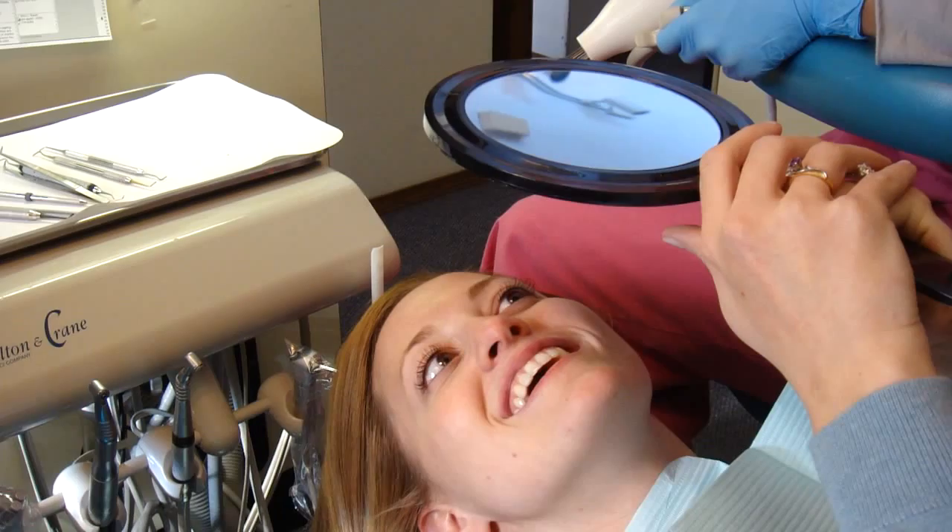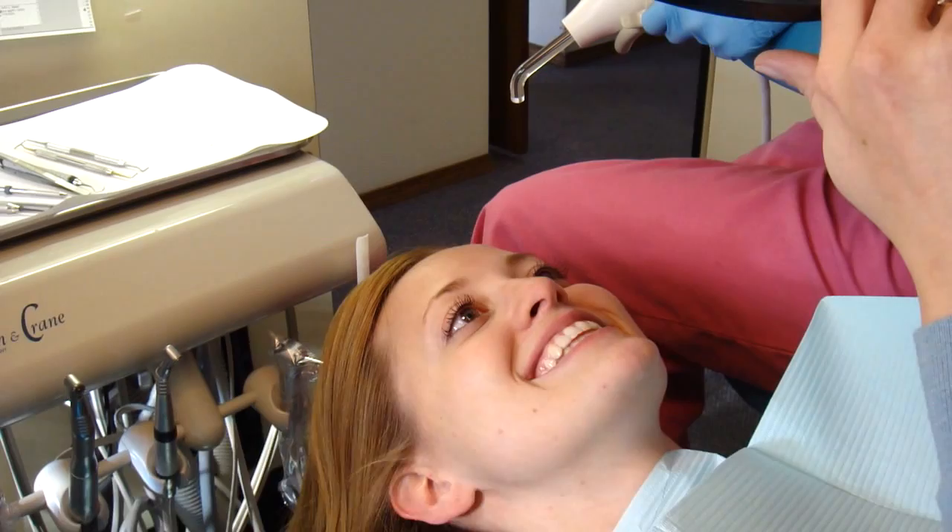It's more even. Yeah, I think those teeth all flow now. Yeah, I think they all look good together. Oh, this looks so good.